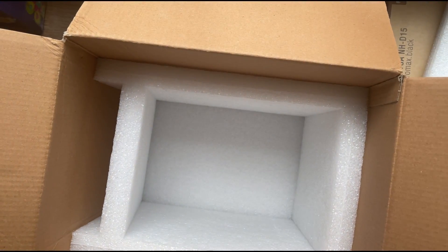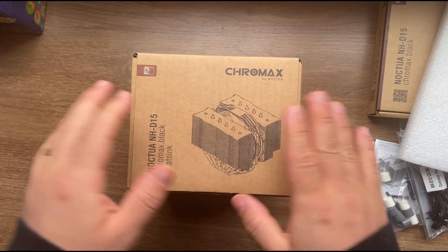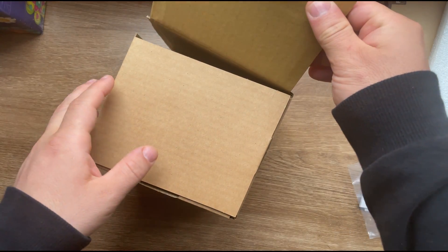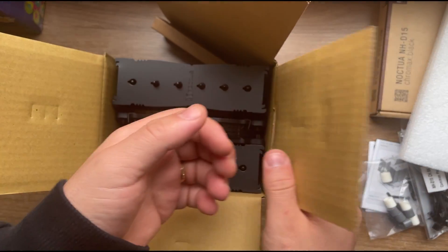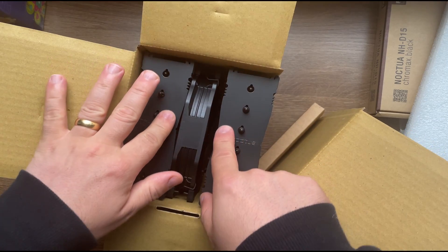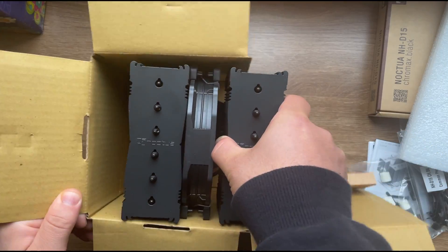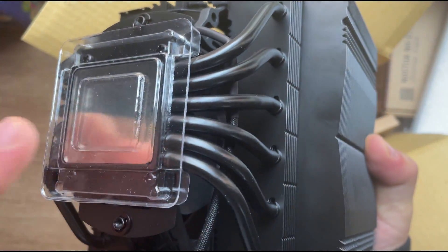Now here is the big bad boy. There's nothing else in the outer shell — just foam — and this is the main prize of this product. I'm going to open it. This inner box opens in a different way, probably to protect the cooler. Wow, look at the quality of the aluminum fins and the paint — everything looks super perfect.